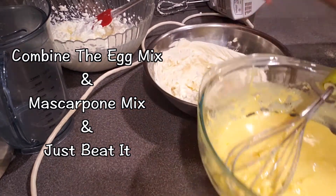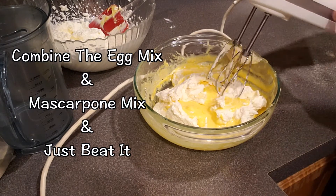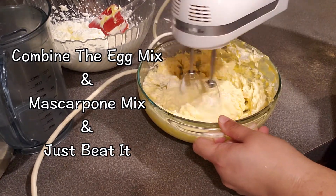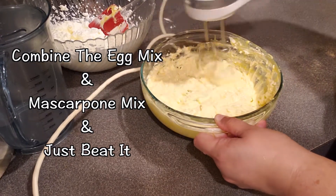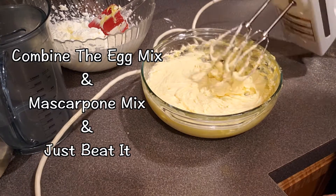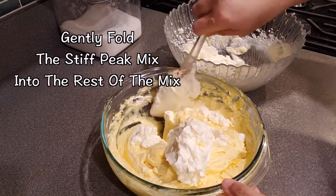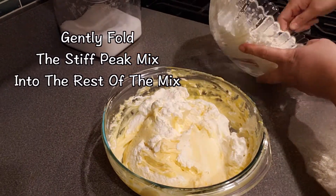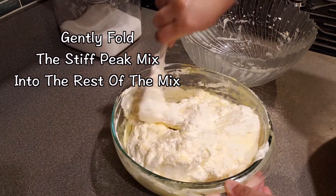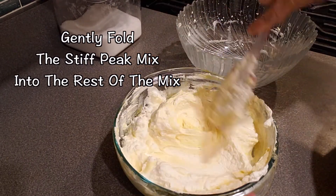Step number five — mix the mascarpone mixture and the egg mixture together. Transfer the mascarpone into the sugar-egg mix rather than the other way around. The sugar may seem hard but the electric mixer will soften it. Beat them together until well combined. Then — this is step seven — gently fold the stiff whipped cream peaks into the combined mixture. Do not rush it; fold gently and you'll know when everything is fully incorporated.